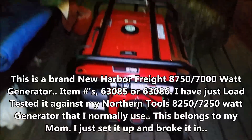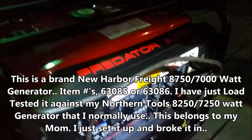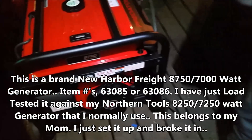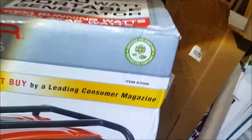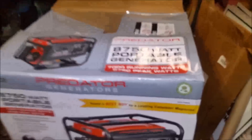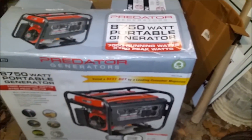That's the 8750 and 7000-watt Harbor Freight Predator Generator — that's your big one. There's two different model numbers: 83086 and 83085. I don't know what the difference is — I think one's just a little newer than the other. Anyway, we got the 86 model.